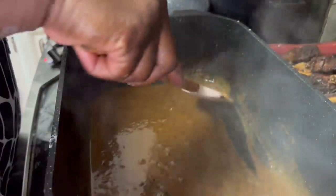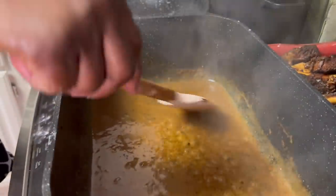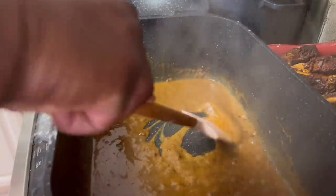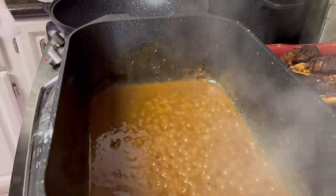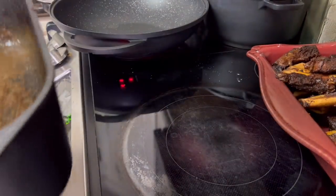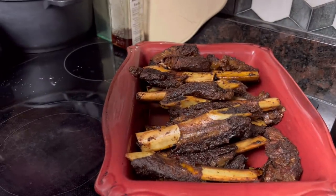Once I put this gravy over the ribs I'm just going to cover it and sit it back in a warm oven and let that gravy sort of work through the meat, and we're going to have our sauce. This is why I want this gravy, y'all — and I'll tell you one thing, this gravy got me wanting biscuits now because it tastes like it needs a biscuit. I'm going to resist. What I'm going to do is take this gravy and pour it right over the top of the pan, then cover it and let it sit for a while.